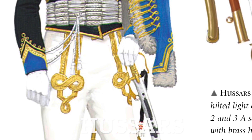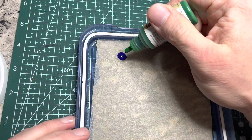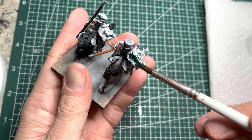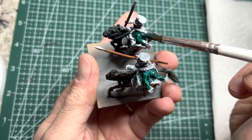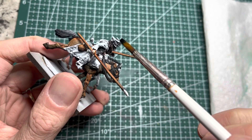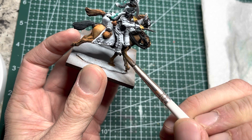For my Hussars, I will be painting them up as the Pavlograd Regiment, heavily influenced by the movie War and Peace. For the distinctive turquoise colored pelisse, I mix three parts Magic Blue Speed Paint with one part Orc Skin, mix them thoroughly, and then lay it down onto the pelisse, staying away from the fur parts along the entire periphery and at the ends of the sleeves. I then use Grim Black Speed Paint on the pelisses, staying away from the braids to keep those white, and also apply it onto the stirrups and shoes of the riders.